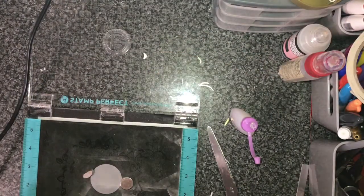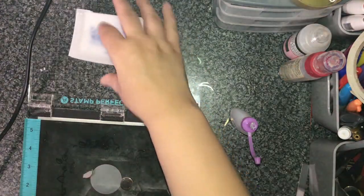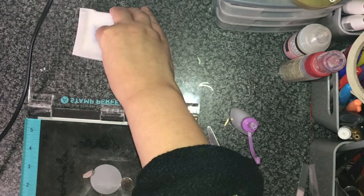Now I'm using my Lawn Fawn white embossing powder to put a little sentiment onto a piece of circular vellum. I'm sure it says 'Just For You'.